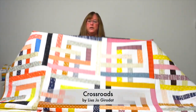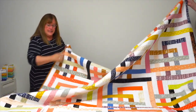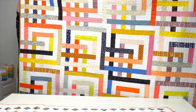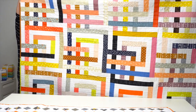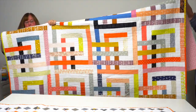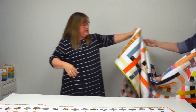Now onto Crossroads — you're going to see very quickly why this one is called what it is. Crossroads is by Lisa Jo's your dot and uses two jelly rolls and some background fabric to make this big throw that is such a fun maze of jelly roll strips. What a great way to showcase them.